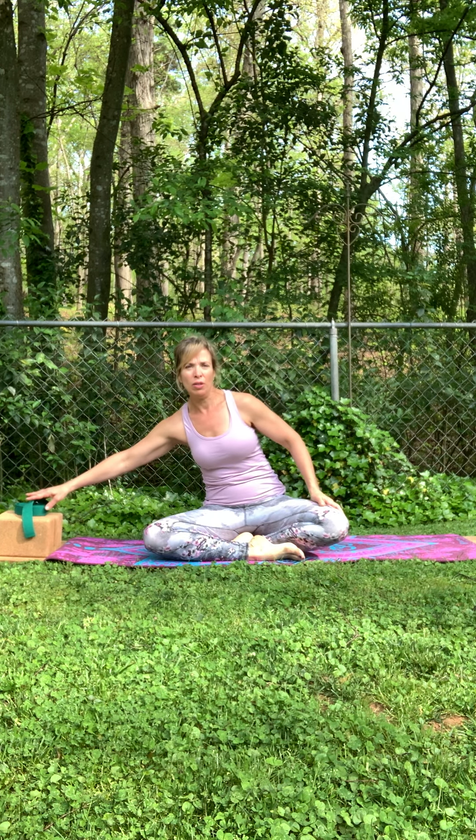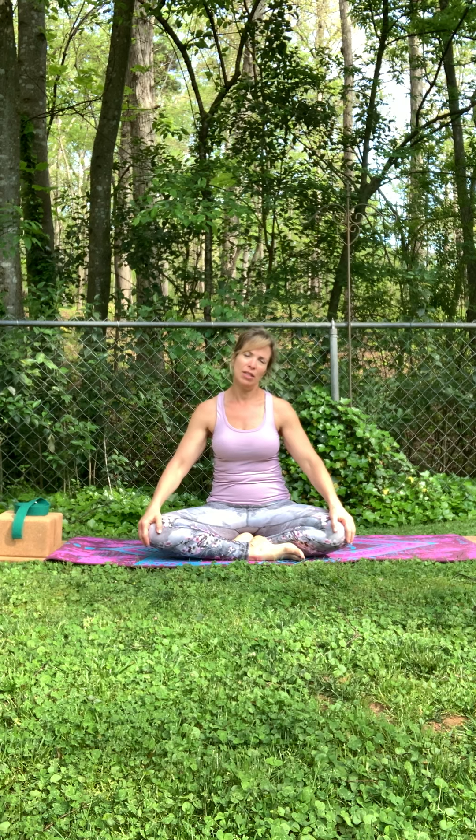Hi everyone, it's Suzanne here with some yoga, enjoying this beautiful spring afternoon. So if you have blocks or books handy, and a strap as well, we're going to go ahead and do a little bit more of a flow in this session rather than just stretching. But we'll start out easing our way into it. Any time you need to follow the modifications, I'll go ahead and show you that. Just listen to your body and how you're feeling.